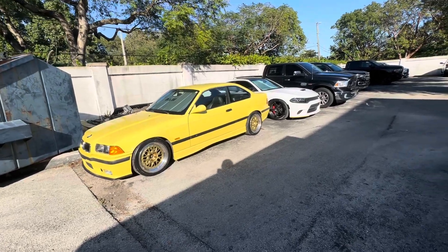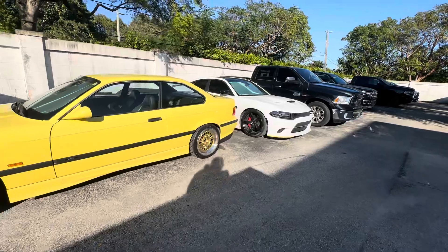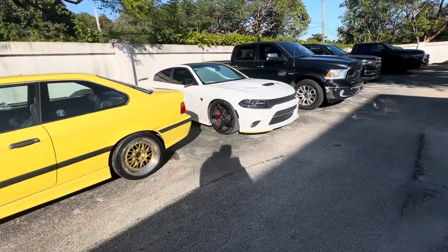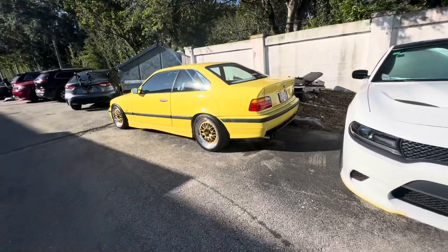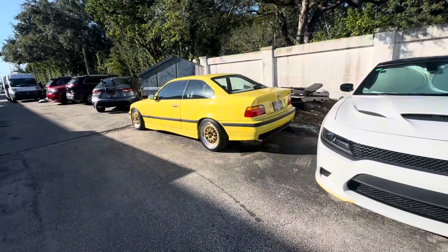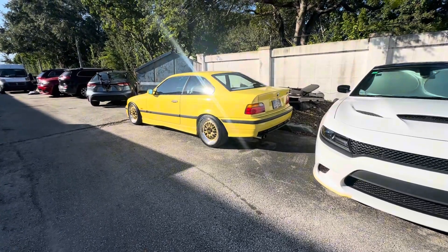I'm excited for this build. And who knows — we might end up turboing it next year. Everybody's telling me to keep it stock because it's all original, but this car needs the moon map. If you've followed my channel, you know I love driving little 500-horsepower cars, and this car would rip with an S52 turbo.